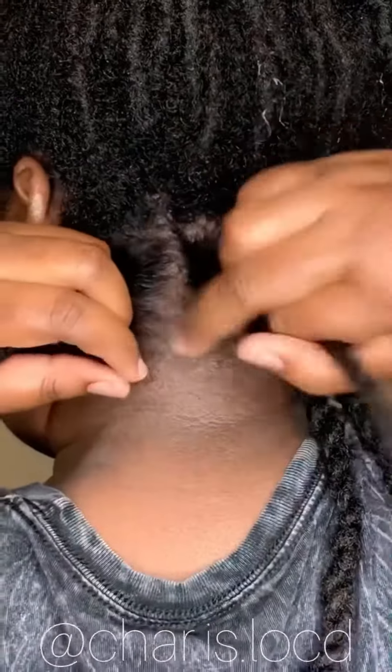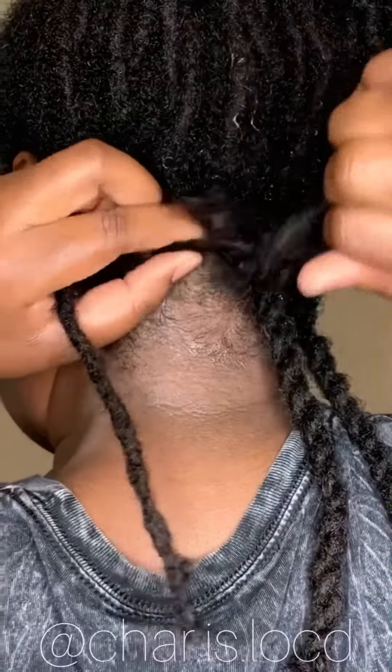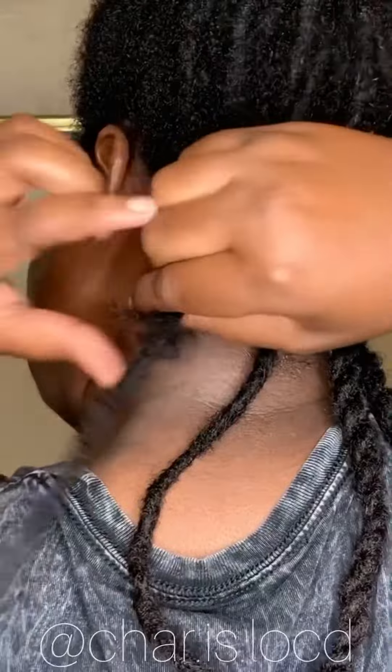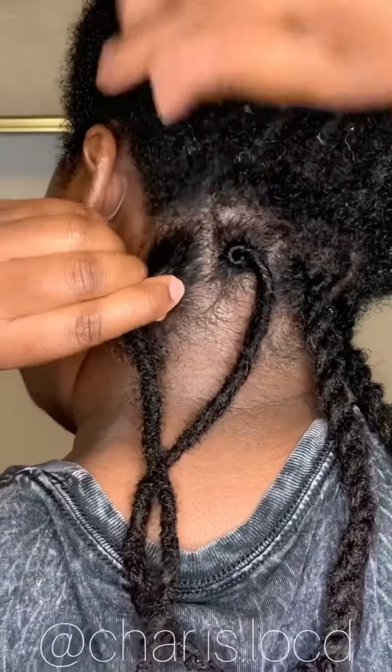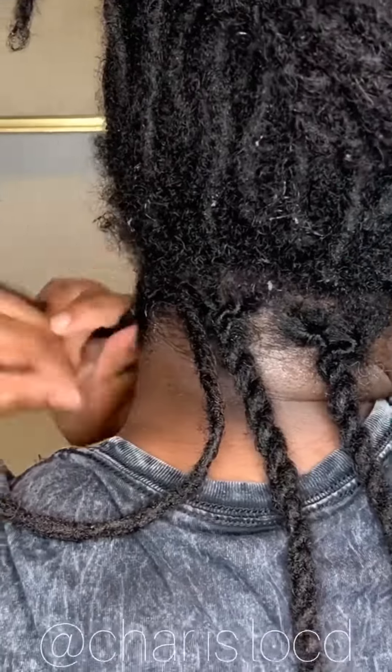I'm showing you here again without any arrows. I hope that you enjoyed this video and found it informative. Always remember to double strand twist your locks in the opposite direction that you are retwisting your individual locks.